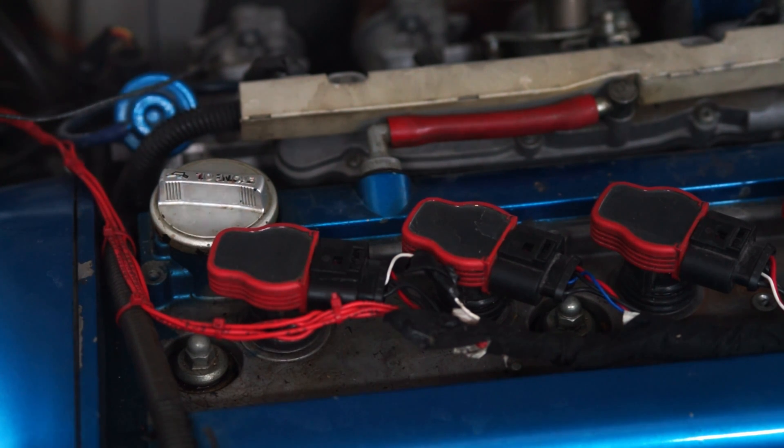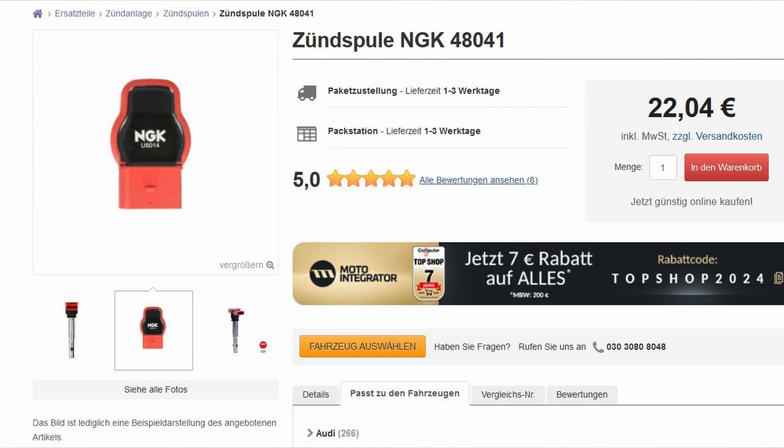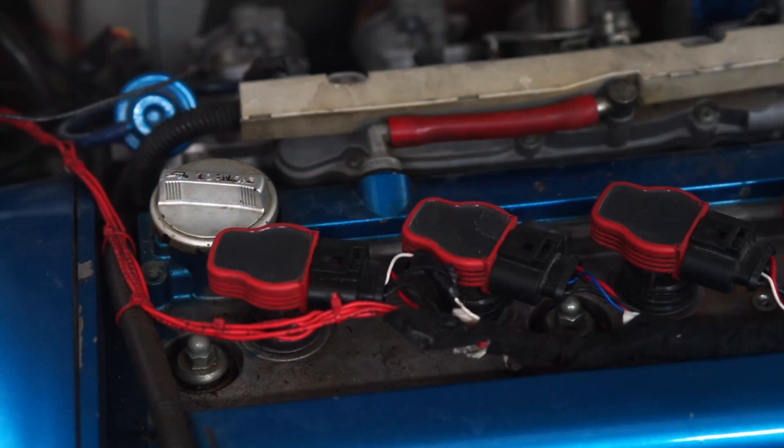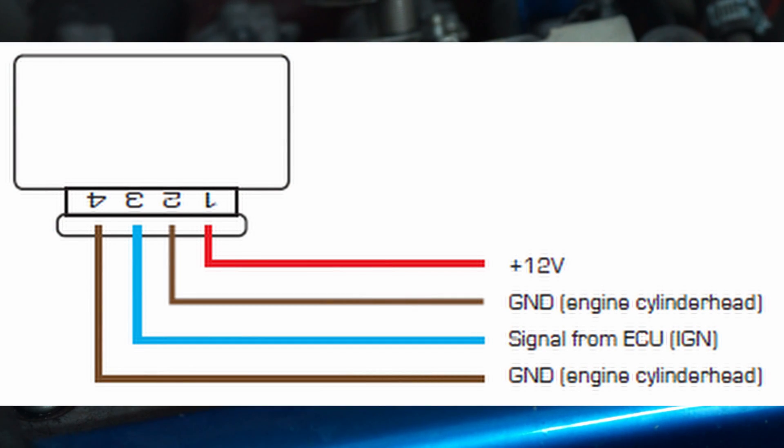Any smart coil like these Volkswagen or Audi coils from NGK have in most cases four wires going out of them. Here we have black, blue, black, and red — these wires obviously have different purposes. Looking at the black wires, those are ground wires, so you hook those up either to the negative terminal of the battery or to the chassis, which is also grounded, or the engine block. I prefer the chassis as it offers a better ground than the engine most of the time, although there shouldn't be much difference if all grounds are connected properly.